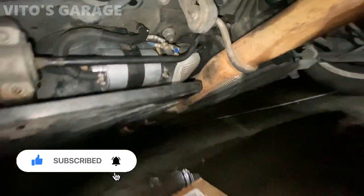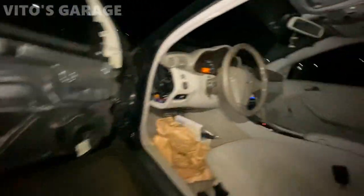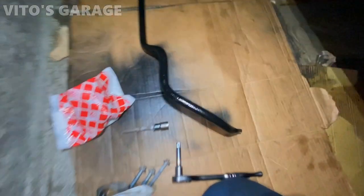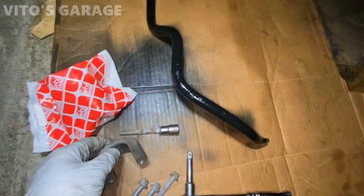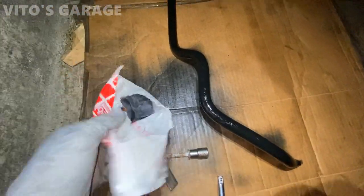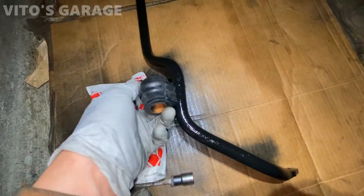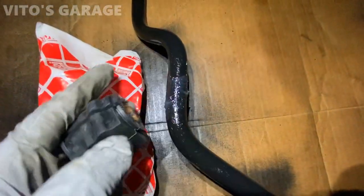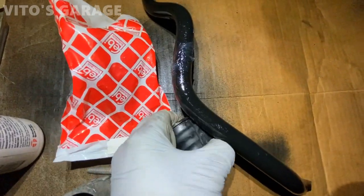No leaks, everything looking amazing, car is running. Got the sway bar painted in these spots and got new bushings going on right here. Added a bunch of silicone paste — I'm not gonna add this bushing yet.